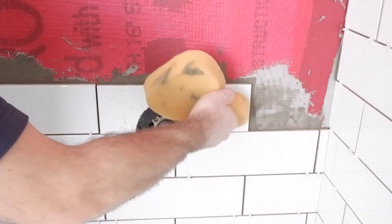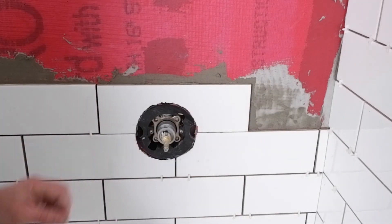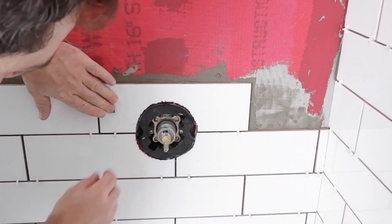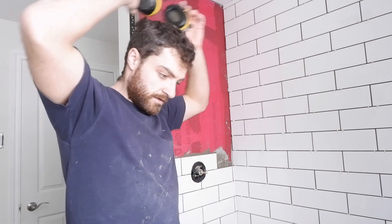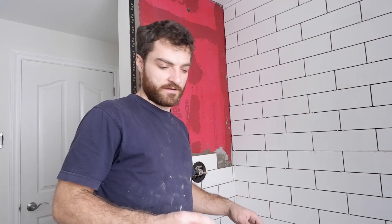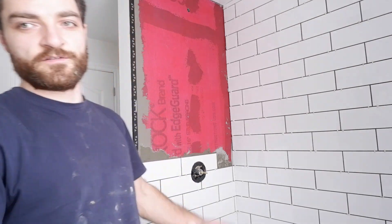I'll grab my sponge to clean up as I go. Spacers are in — and there we go, it's on, looks good. I'm going to mix up some more mortar and keep going because I am on a bit of a time crunch, so I'll finish up and give you an update when it's all done and cleaned up — give you the overall picture.